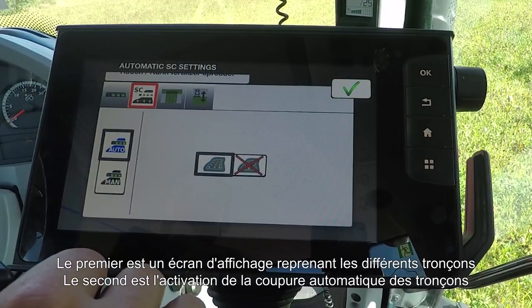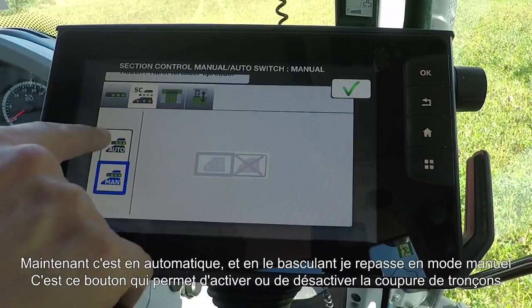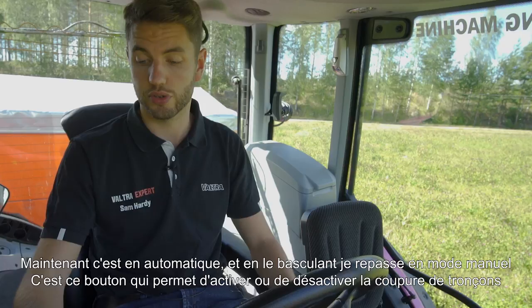The second tab is to turn Section Control on and off — it's currently in automatic, but you can turn it into manual. This is where you would activate Section Control.